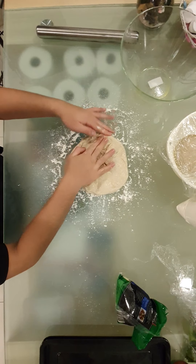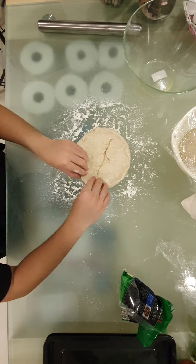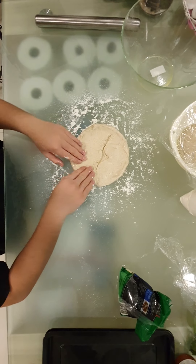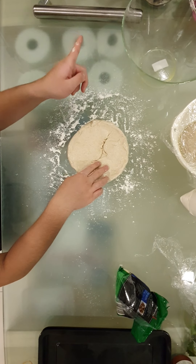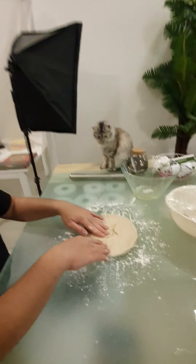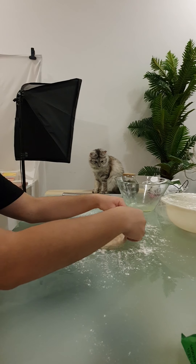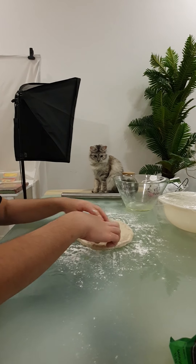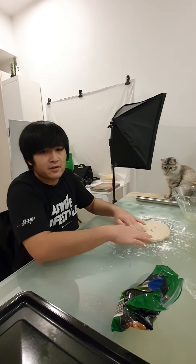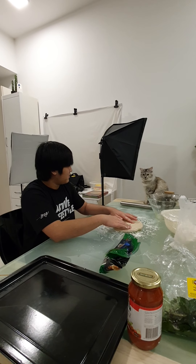Forming the crust now. Oh hello Pluffy! She doesn't really like touching the food or anything, she just likes chilling over here — just looking. I'm making the crust now. She can't eat anything on here because there's no fish or meat or anything like that. It's just going to be a Margherita pizza, so it's going to be with just cheese, tomato sauce, and basil.